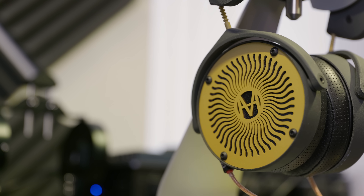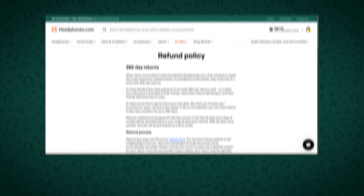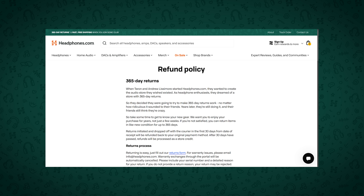I'm Golden Sound, and you're watching The Headphone Show by Headphones.com. If you like what we do here and want to help support it, consider Headphones.com for your next audio purchase, and buy with confidence thanks to Headphones.com's 365-day return policy.